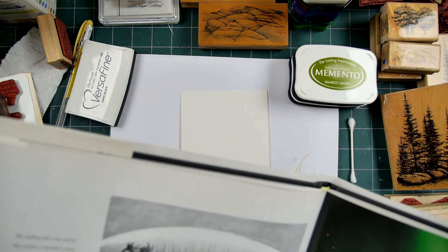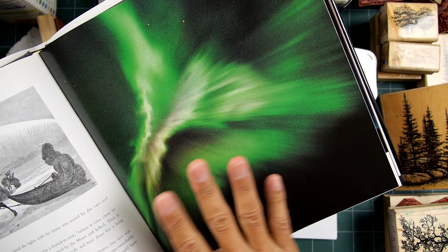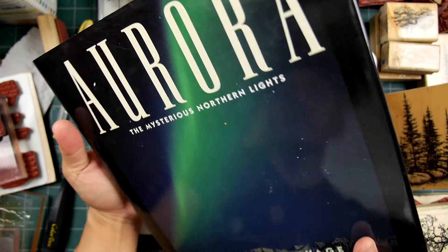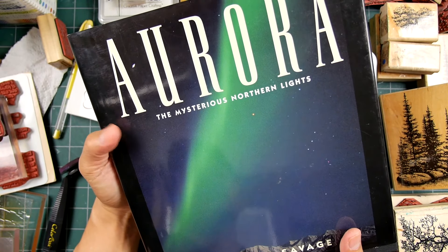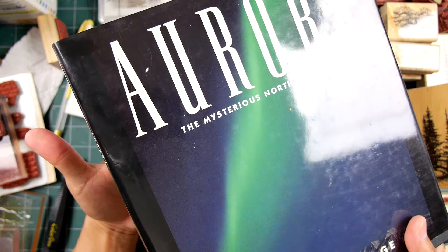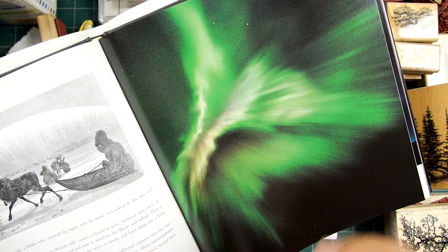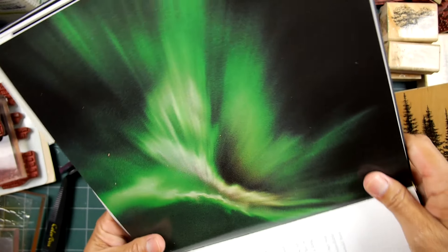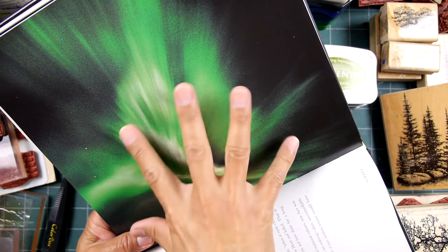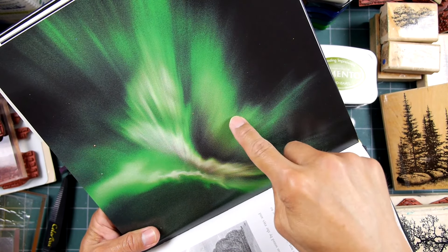While I'm on this quick scene kind of kick, I thought I would do another one of these Aurora Borealis type of scenes. This one — 'Aurora, the Mysterious Northern Lights' book by Sierra Club Books, bought years and years ago. I want to take a look at some of the scenes in here, some of these photographs, and the formation of some of these rays. I'm going to get these rays kind of down.